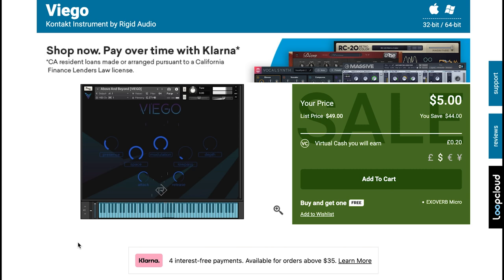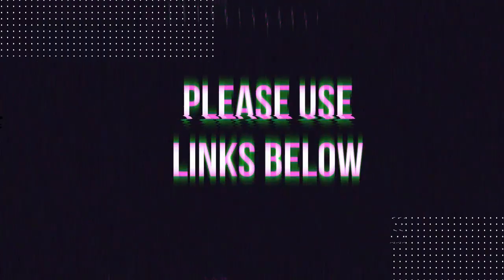I'll include links to this and everything I mentioned below. Please use Sample Library Review links — developers know where traffic comes from. Some developers choose to support the site with advertising or sponsorship; other links might be affiliate links, and at no cost to you, we'll make a small commission. It helps me keep the site and channel going.